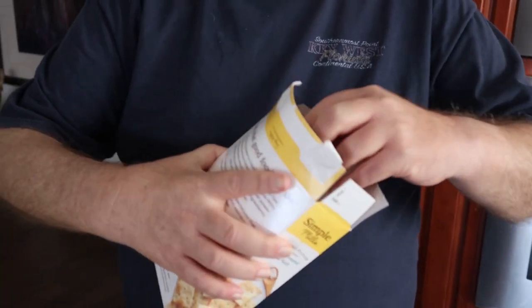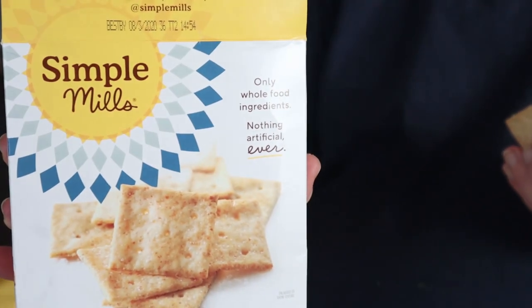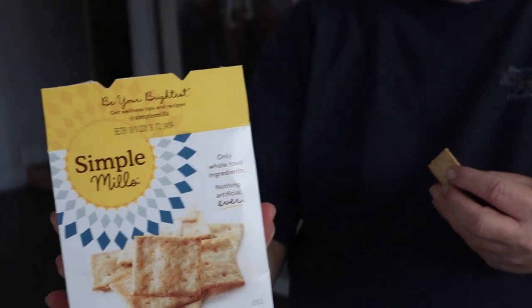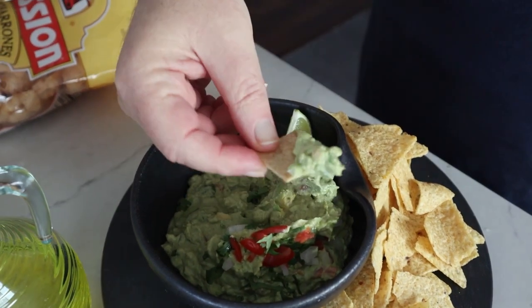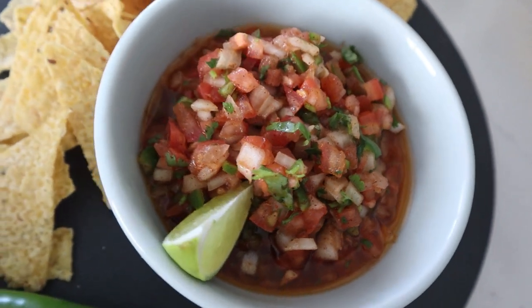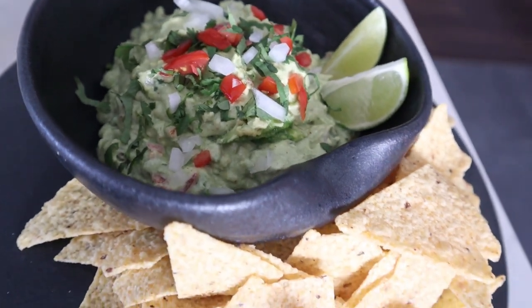Some people have a problem with the concept of chicharrones — in that case, you can use a keto-friendly cracker or a cucumber chip. This is a nice brand of keto-friendly crackers that we like. They have something like two net carbs per serving. It's a nice, tasty chip.